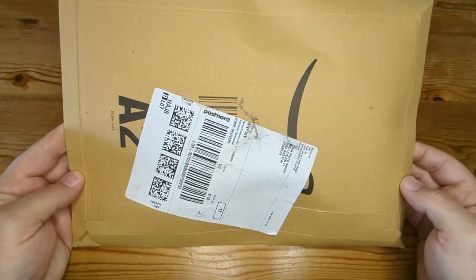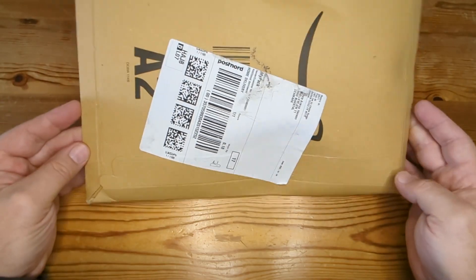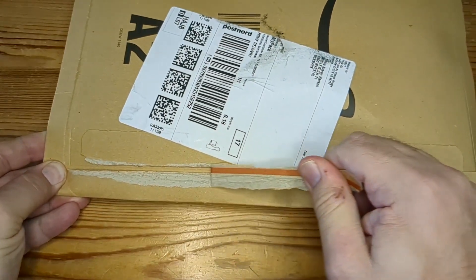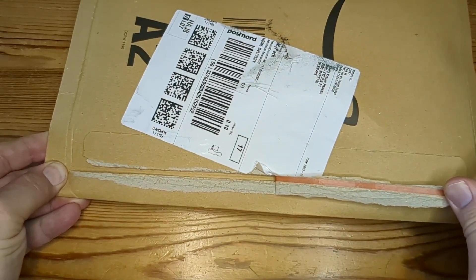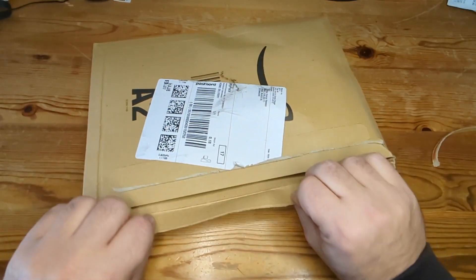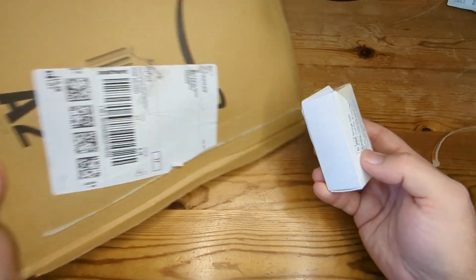I received this in the mail and, seeing that I haven't bought anything else from Amazon recently, I kind of assume it's a new stop solenoid for Ophelia's engine. But let's open it and see. So with that excitement out of the way, let's see what's in here — yeah, that is a very big package.